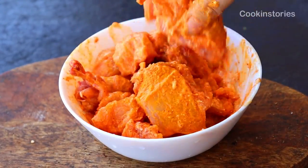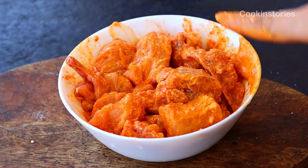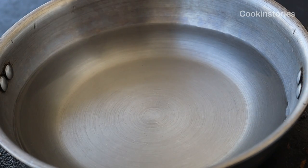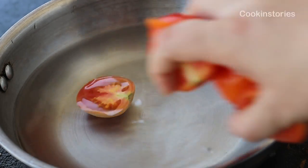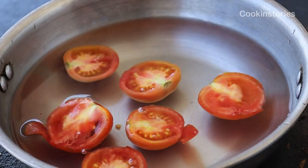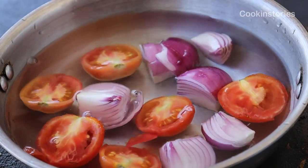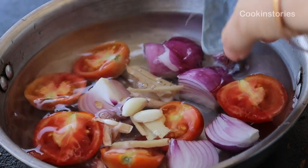Take a pan, add two cups of water into it. Add three medium-sized tomatoes cut in half, two onions cut into small cubes, 8 to 10 garlic cloves, and a few ginger strips.